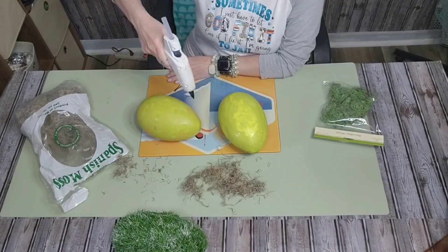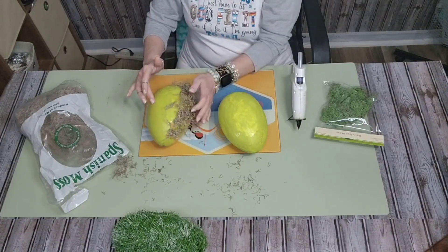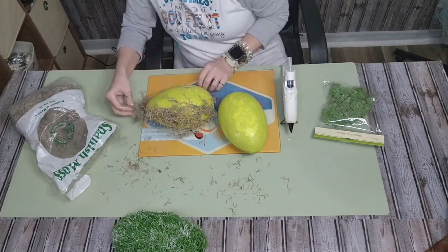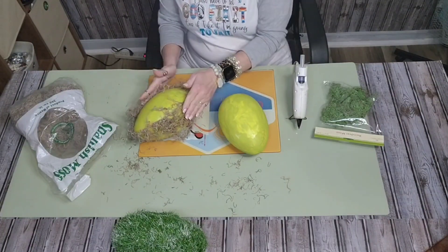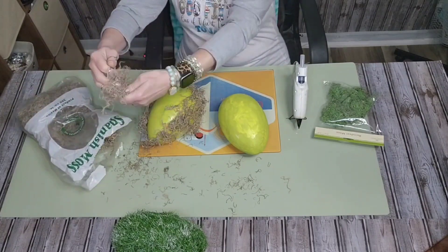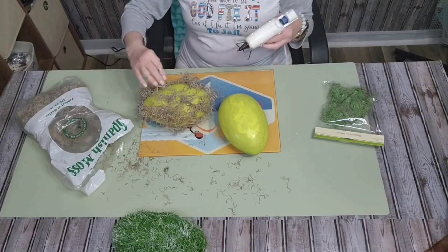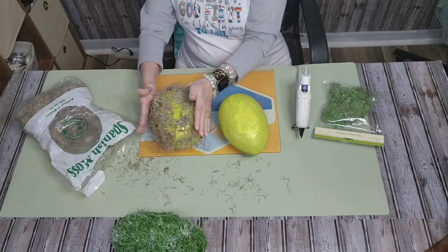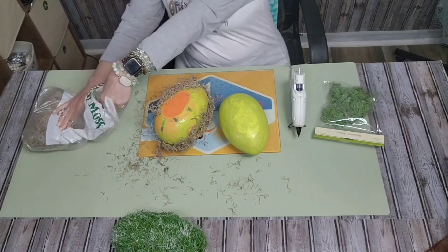I'm going to use Spanish moss and then some reindeer moss that I picked up at the Dollar Tree. Now that my eggs are dry, I'm just going to take a little bit of hot glue, run a bead along a line, and start with the Spanish moss first to cover my eggs. I'm not going to worry about full coverage since I did paint the eggs, so there's no white or orange showing through. You just put what your eye tells you it needs, and pat the moss into place until the hot glue cools.